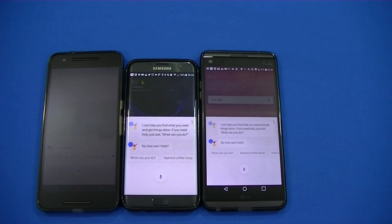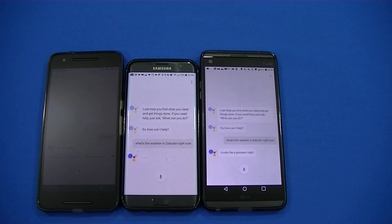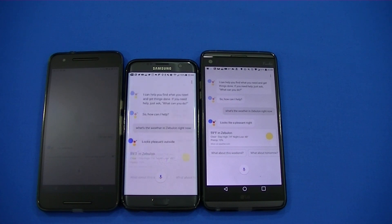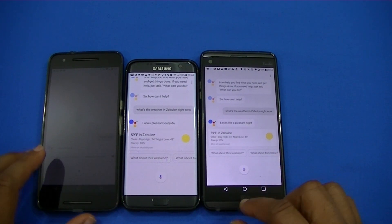Okay Google. It says 'I can help you find what you need and get things done — if you need help, just ask.' So I asked: what's the weather in Zebulun right now? It responded: 'Currently in Zebulun it's 59 and clear, the forecast is 55 and clear.' You can see it works pretty well on these devices.